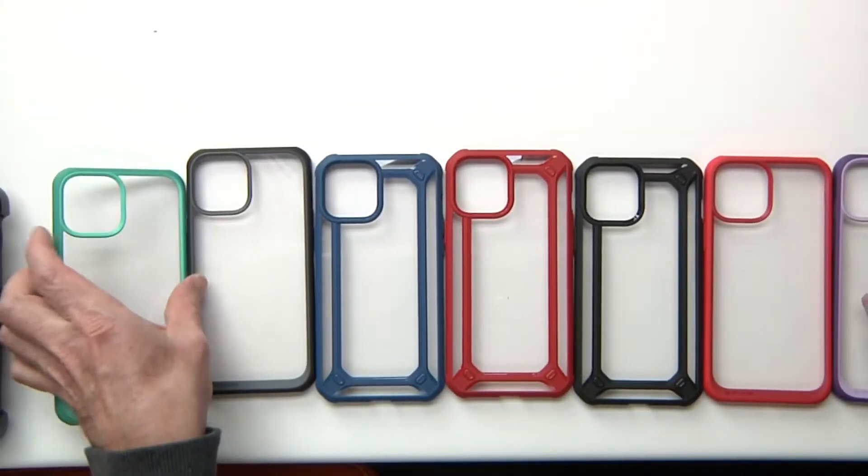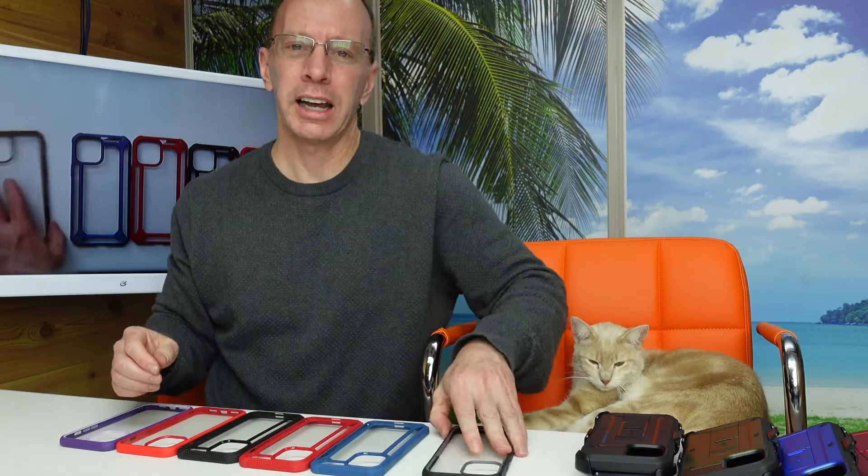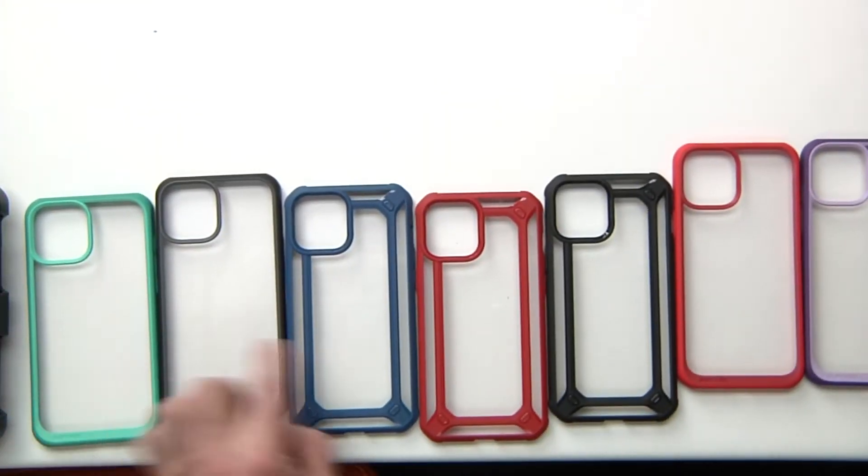The next set comes in one piece — you have a green, a black, a blue, a red with stripes going down, a black with stripes, a red, and a purple. You just put your phone in and it protects it. On that selection you have about seven different colors or styles to work with.